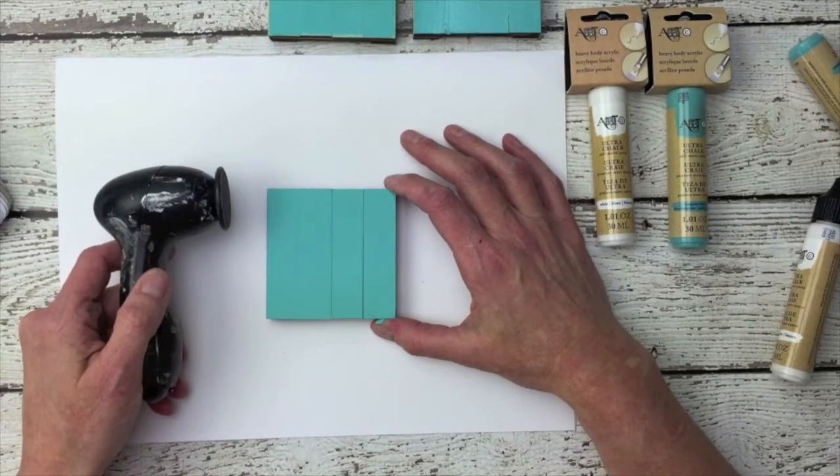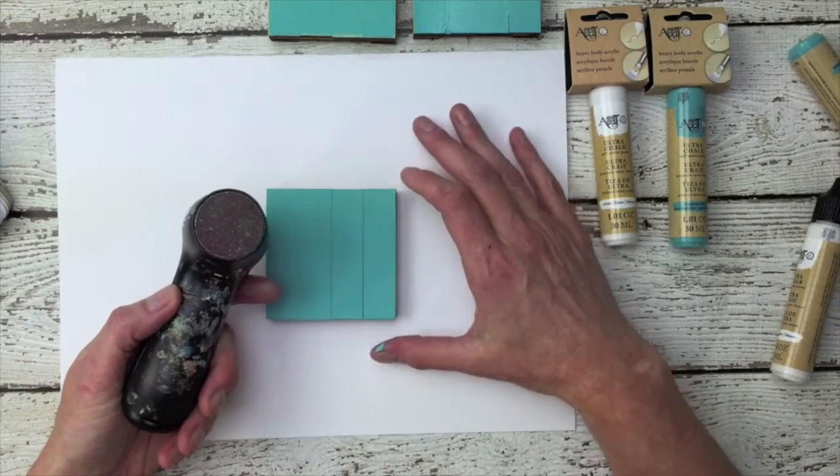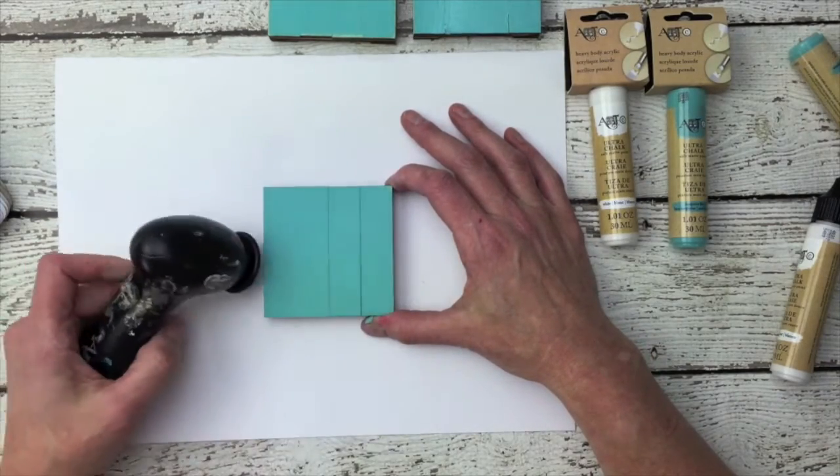Sanding Ultra Chalk Paint is easy with a groove tool. Attach the coarse sanding head and sand for a lovely soft finish.